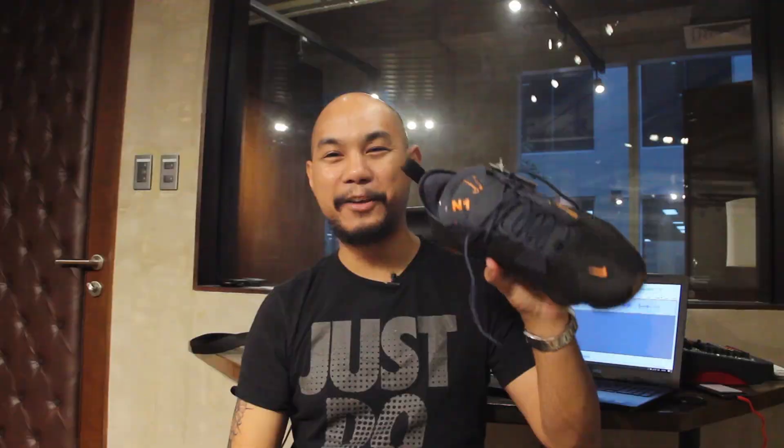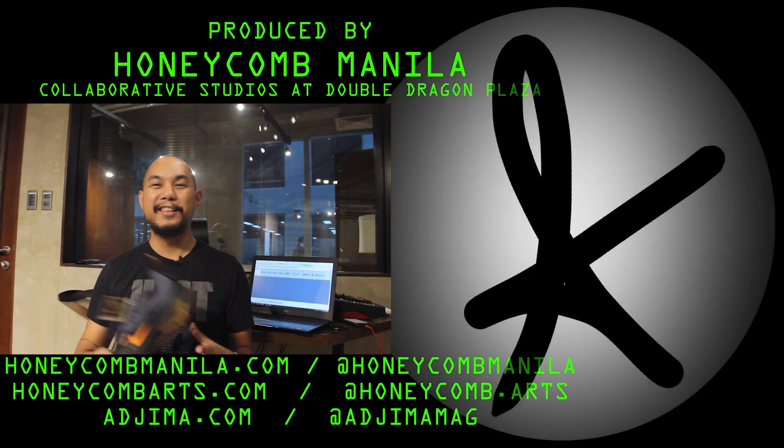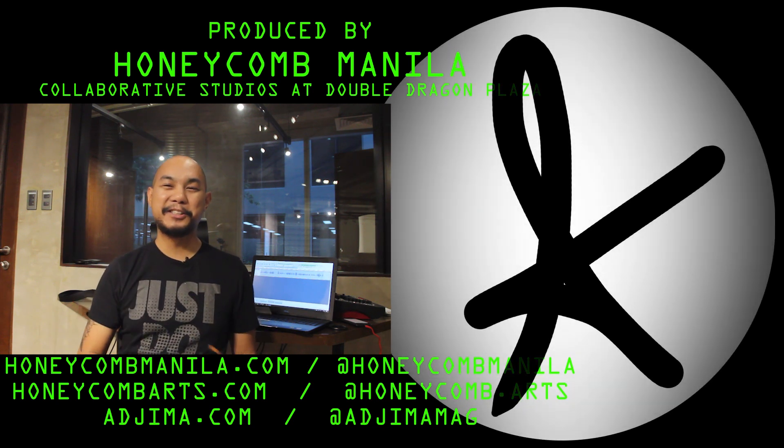Finally, I'd like to request if you could please follow us on Instagram. We have Adjuma Mag on Instagram, at Keo Kosho on Instagram, and our studios at Haricom Manila on Instagram. We thank you for joining us in the journey. Please join us as we journey up into the mountains with the React Type GTX — the Nike React Gore-Tex shoe — to see how this does up in the mountains as we search for these trees. It's going to be awesome, I can't wait to show you.